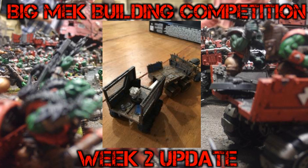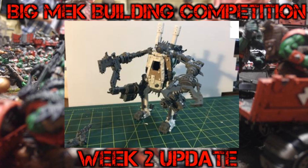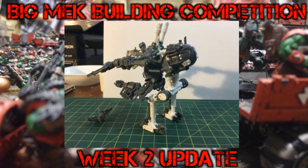Next up we have Matty Cools. Matty Cools has built a kickass dread with a lot of scratch building involved. I do believe the core of it — the front part — is one of the objective markers, one of the escape pods. So it's very original; I personally haven't seen this type of conversion before, which is interesting. You get some great ideas seeing what other people get up to, and that's the whole point of the building competition. He's scratch-built the legs and has extensive use of various bits and bobs, including a reactor on the back.